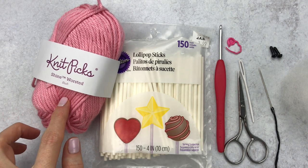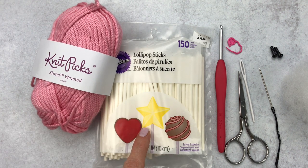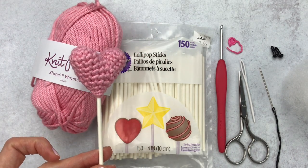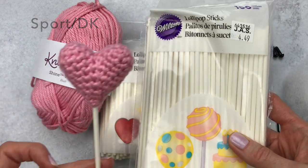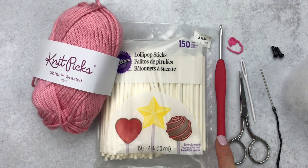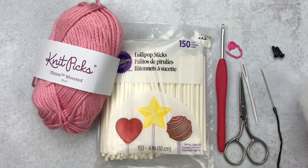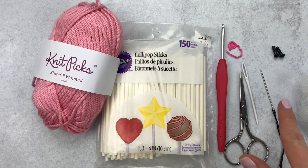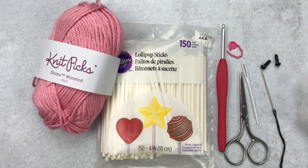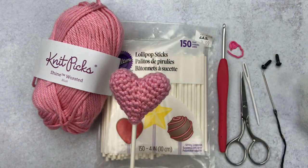To get started, grab some supplies. I have a worsted weight yarn — Shine Worsted by Knit Picks — it has a really pretty sheen. You'll also want lollipop sticks; these are four-inch sticks that work great with worsted and sport weight yarn. For a bigger heart with thicker yarn, grab a six-inch stick. You can find these at Michaels, Joann's, or Amazon. Grab an E 3.5mm crochet hook, scissors, yarn needle, stitch markers, polyfill stuffing, and fabric glue — I like Aleene's glue to help keep the lollipop stick in place.